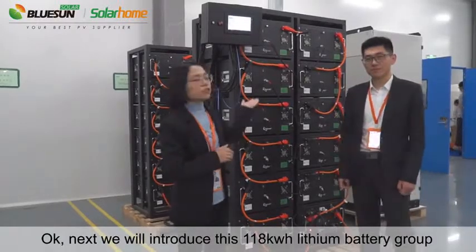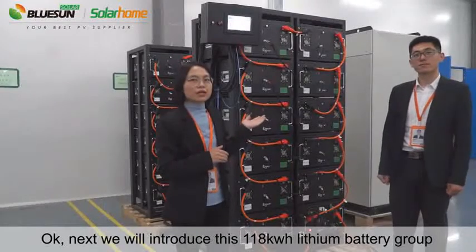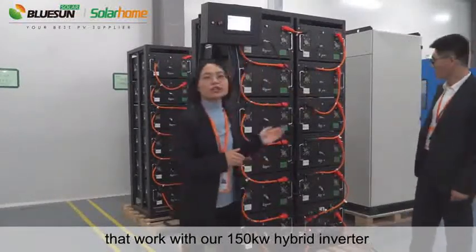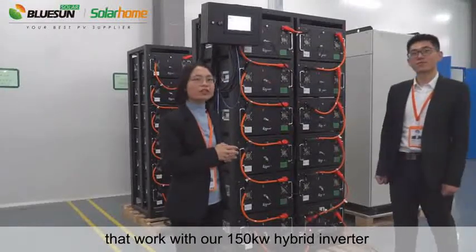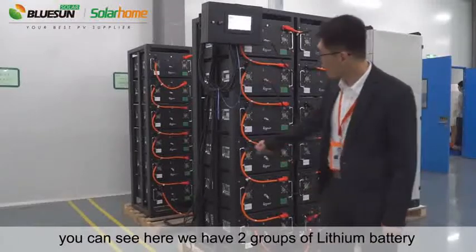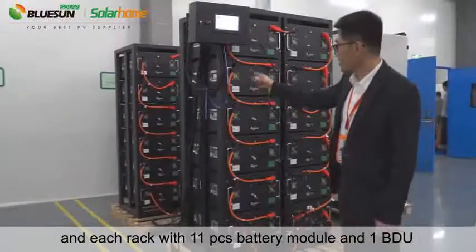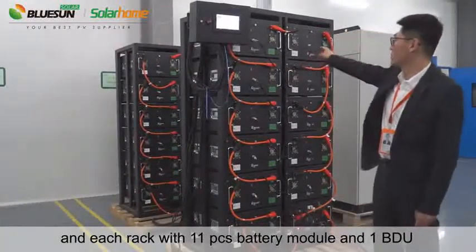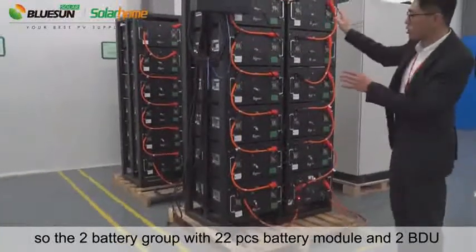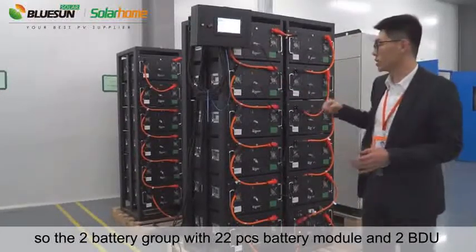Next we will introduce this 118kWh lithium battery group that came with our 150kW iPod inverter. This is the lithium battery group. You can see here we have two groups of lithium battery, and each rack with 11 pieces battery module and one BDU. We show the two battery groups with 22 pieces battery modules and two BDUs.